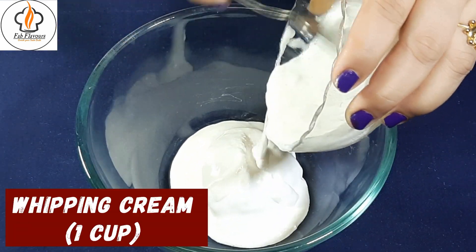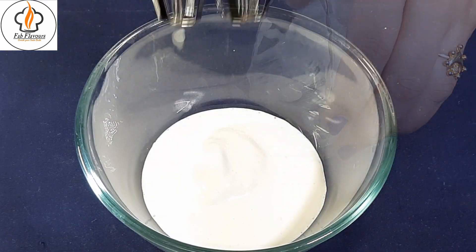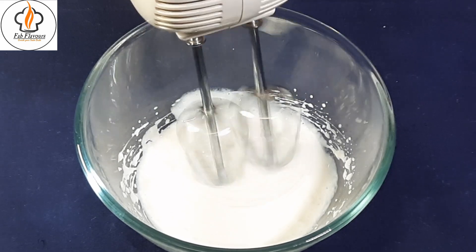Now in a bowl, take one cup of cold whipping cream. Start whipping it with an electric beater. I am using the beater as it is easier to whip with it.